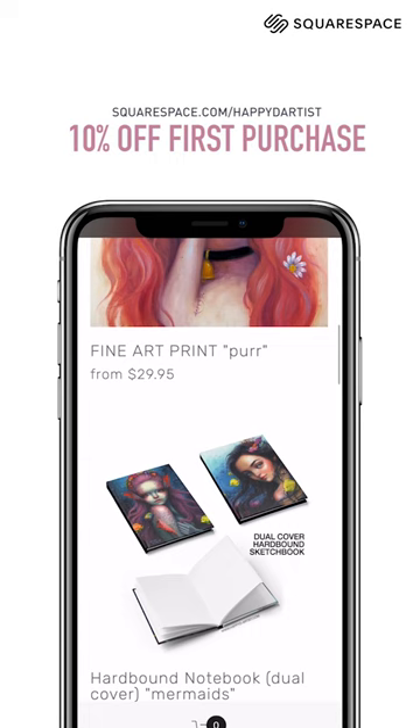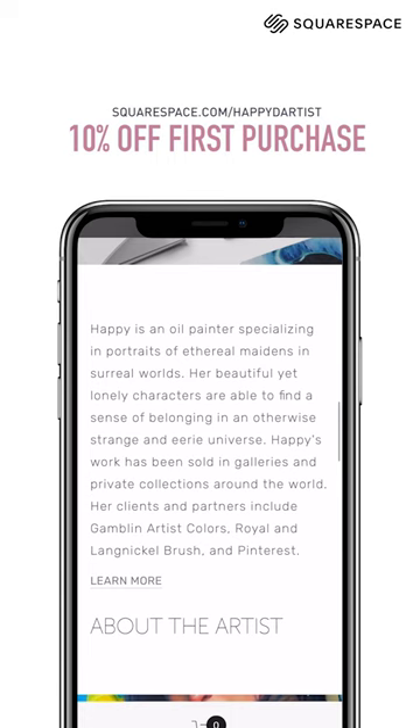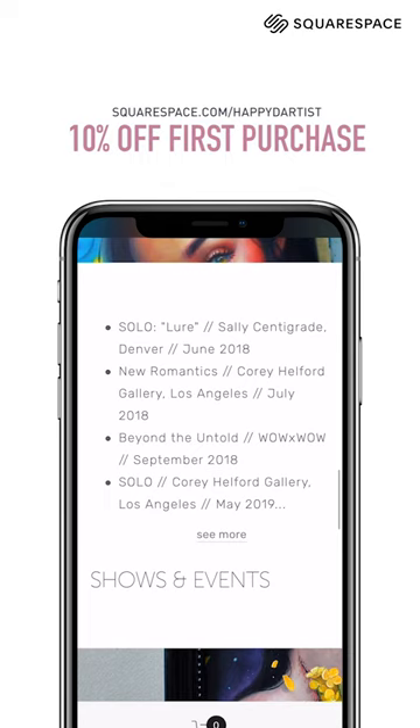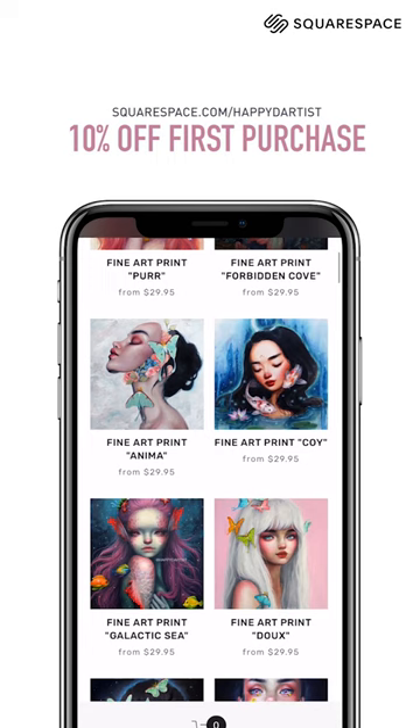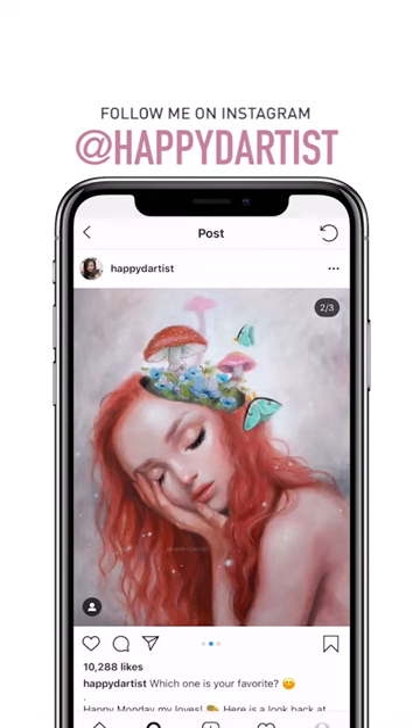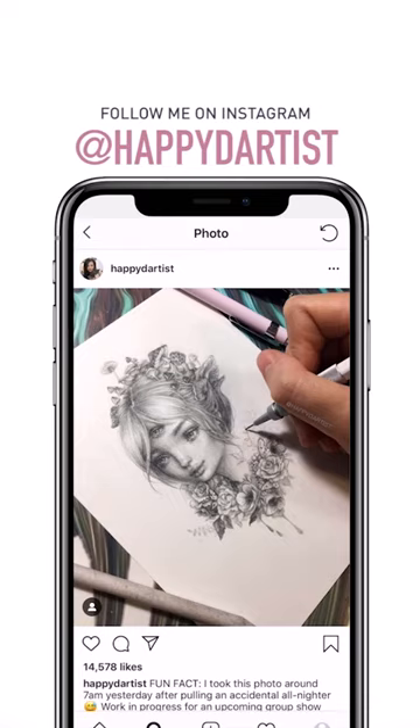A big thank you to Squarespace for sponsoring this video and supporting the art community. Squarespace is the best platform to create a professional website and online shop — their beautifully designed templates are easy to use for beginners and look great on both desktop and mobile. I've sold my art through Squarespace for almost 10 years and can attest to the quality of their online commerce features. Head to squarespace.com for a free trial, and when you're ready to launch, go to squarespace.com/happydartist to save 10% off your first purchase. Also, feel free to check out my Instagram at the handle @happydartist.